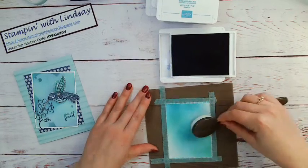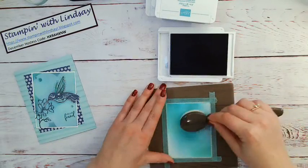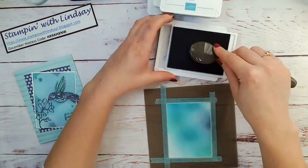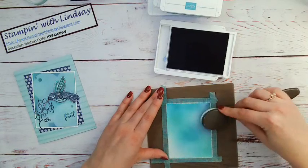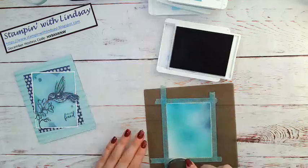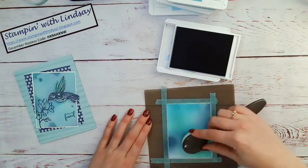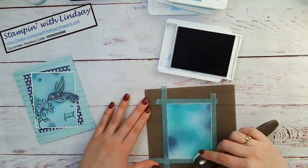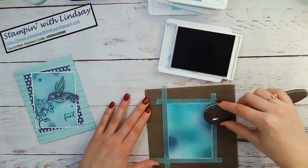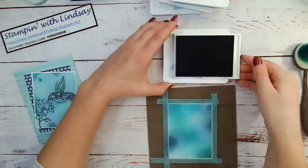I'm going to bring it in from the side here. The reason why I'm using my rubber mat for this is because I can easily clean it off and I don't have to worry about dirtying my desk. A little bit in this corner — I need a little bit more dark here. Okay, so I've got my background going.